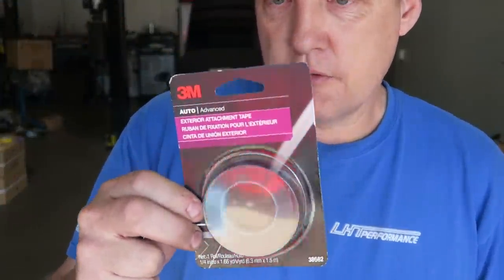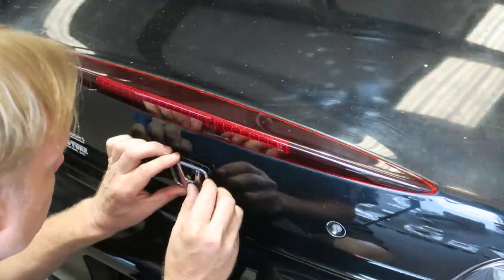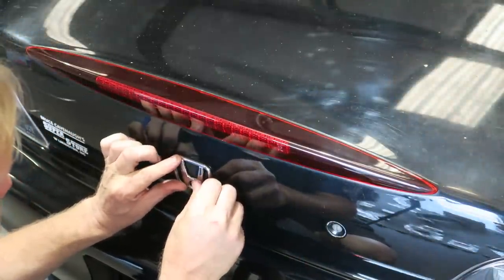The H fell off the back of his car and he wants us to put it back on. The stuff you're going to use is this right here - it's the 3M tape, part number 38582. This makes life much easier.